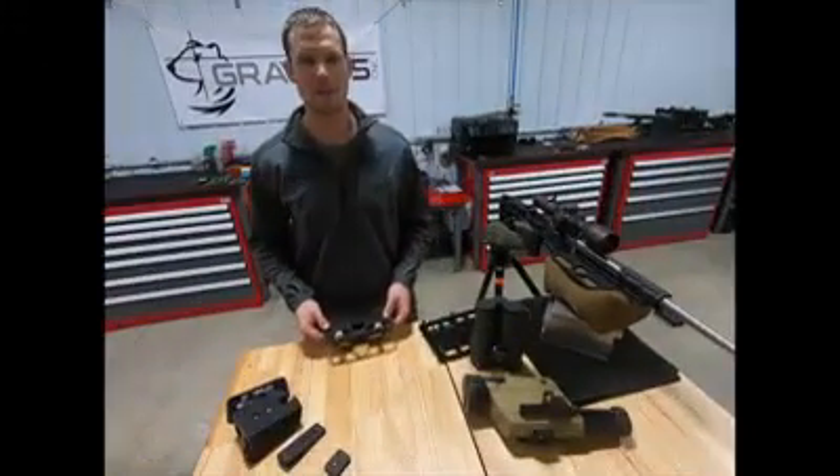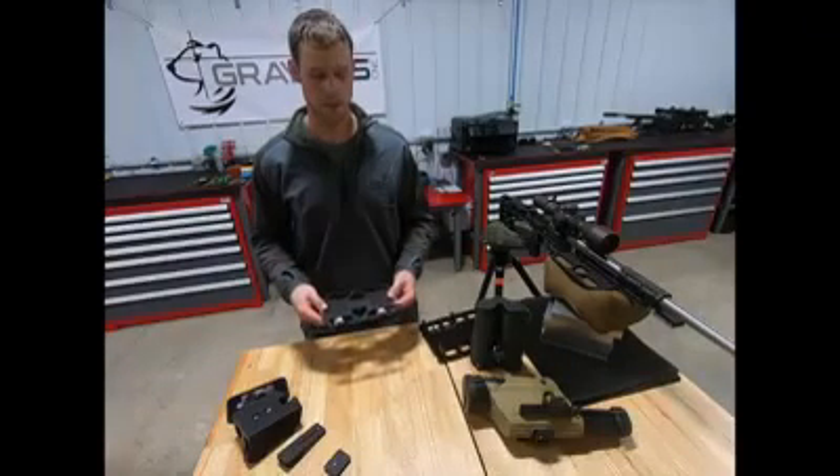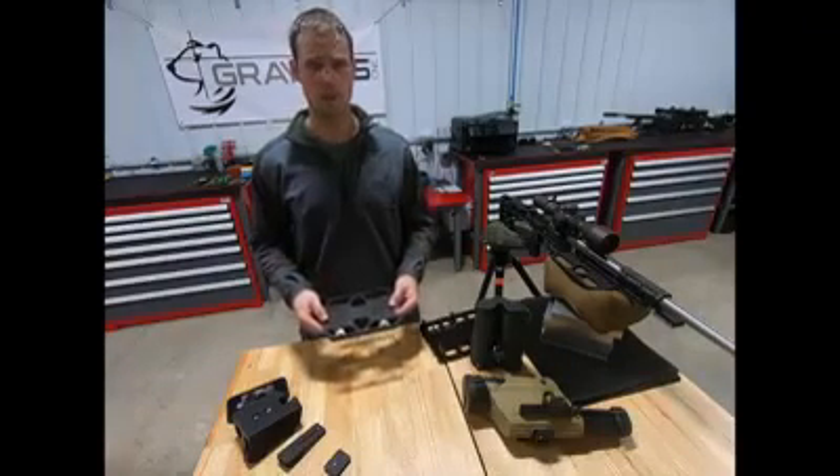Hi guys, this is Dave with GREYOP CNC. I'd like to introduce my first product. It's called the AMP, which stands for ARCA Multi-Plate.